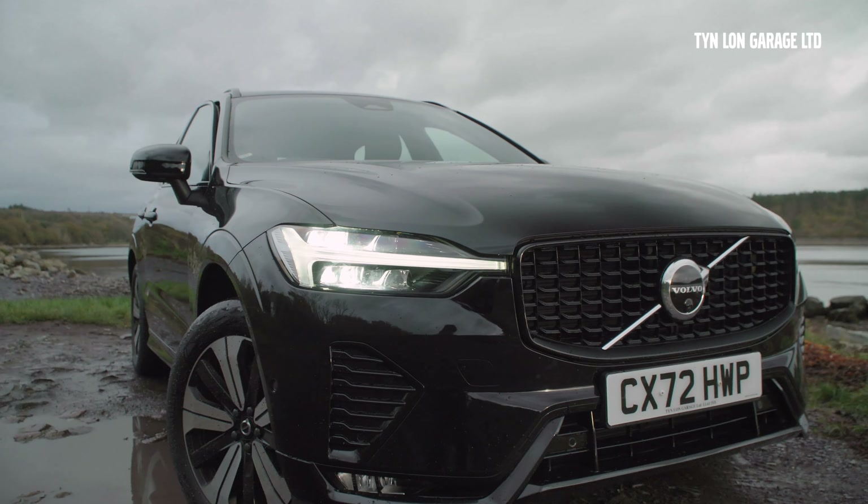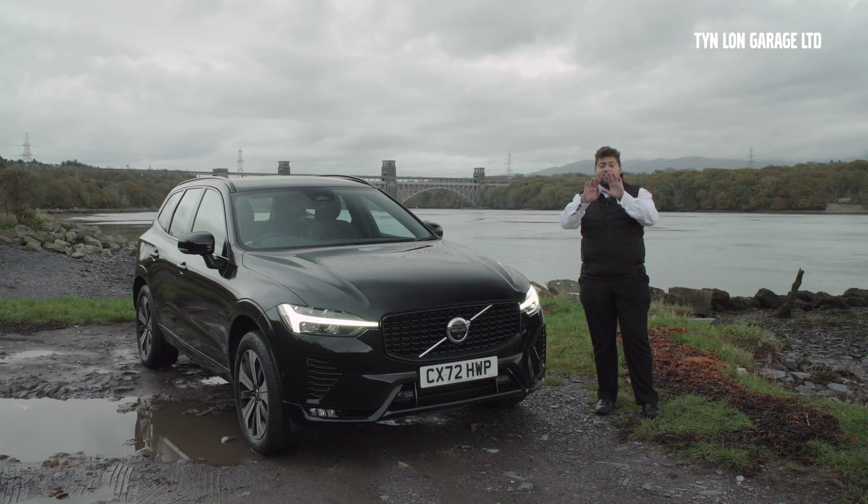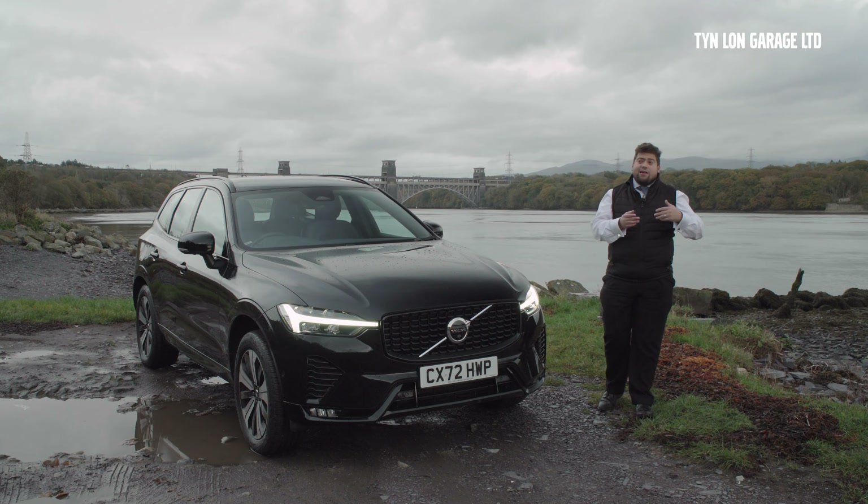Obviously you've got these LED active bend headlights. They also have pixel lights, so when you're driving along with the high beam assist on, it will selectively block out a vehicle — or anything that gets picked up that could be considered harmful — from the headlights. It automatically blocks it out and tracks it as well.